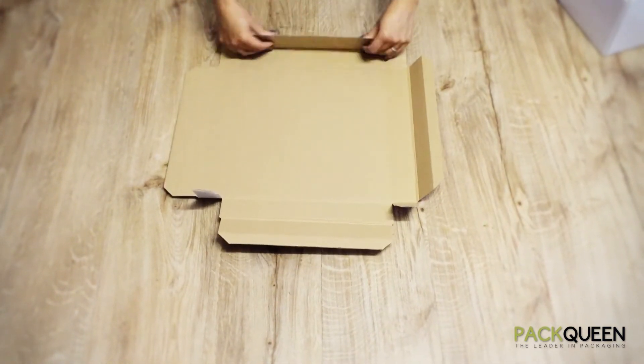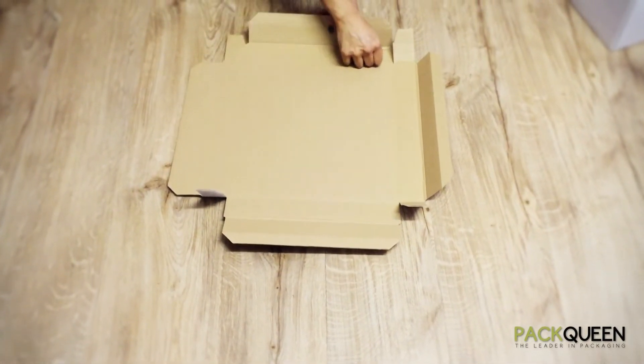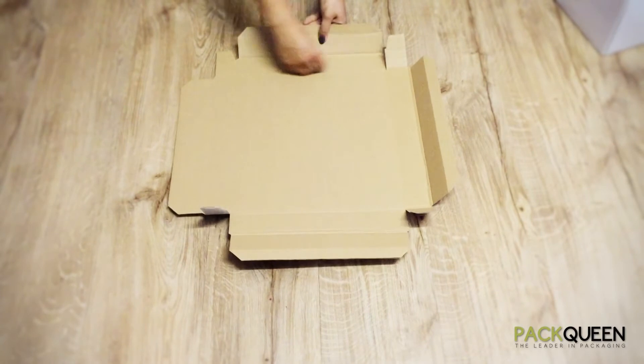Due to the corrugation of this box, unless you have both square edges, it will not lock in properly.